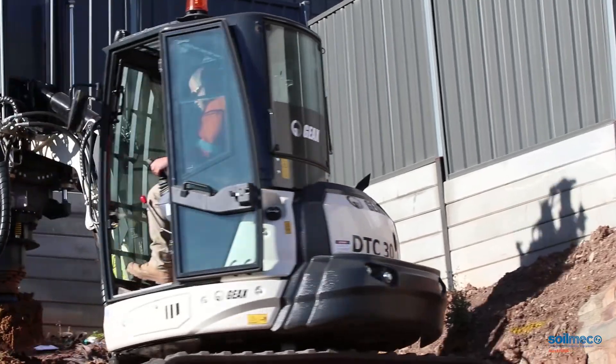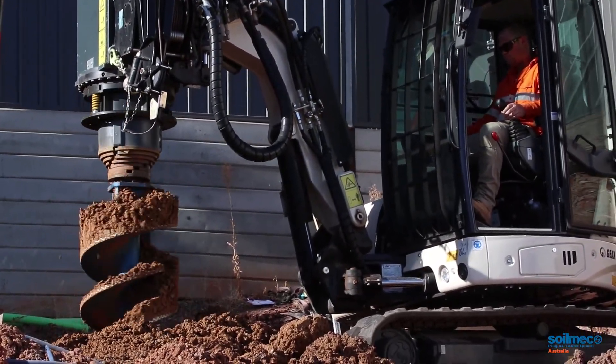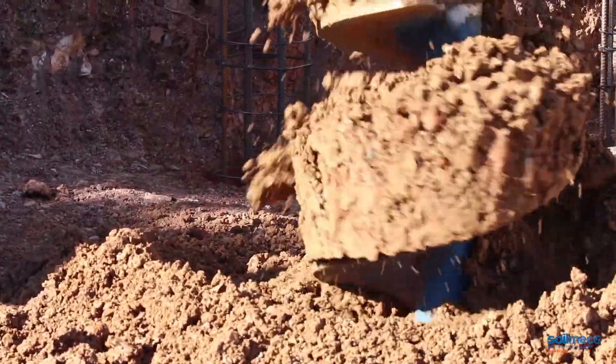I've had the DTC30 for about six months now. I brought it in last year through Solmec. I've only had it a short period of time but I've done a fair bit of work with it in that time, multiple different jobs. We've had some rock drilling for retaining wall contractors who couldn't get through the rock. A lot of 600 diameter stuff here in Adelaide, then a lot of clay drilling and some sand work as well, which has been good. Now we've got about 150 hours on there.